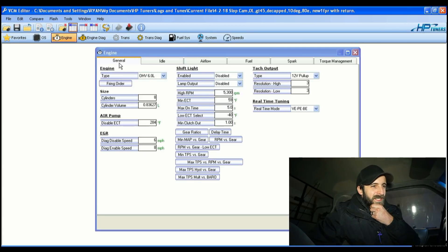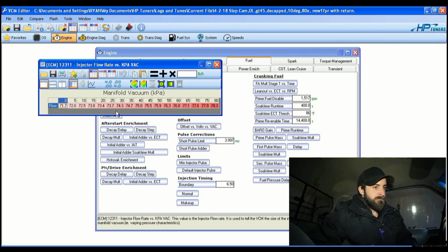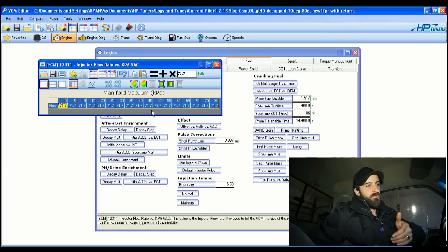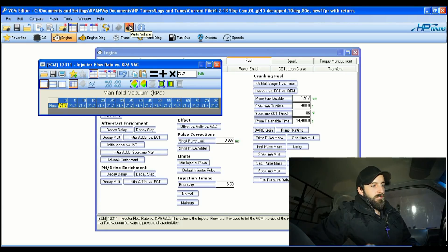I'm going into Engine > Fuel General, into the flow rate versus kPa table. I'm going to set it to 71.7 across the board. This is scaled for manifold vacuum up to 80 kPa, because I had a non-vacuum-referenced fuel rail before. Now that it's referenced off engine vacuum, I'll set 71.7 flat across and start there — fuel pressure will increase automatically at the rail as manifold vacuum drops.